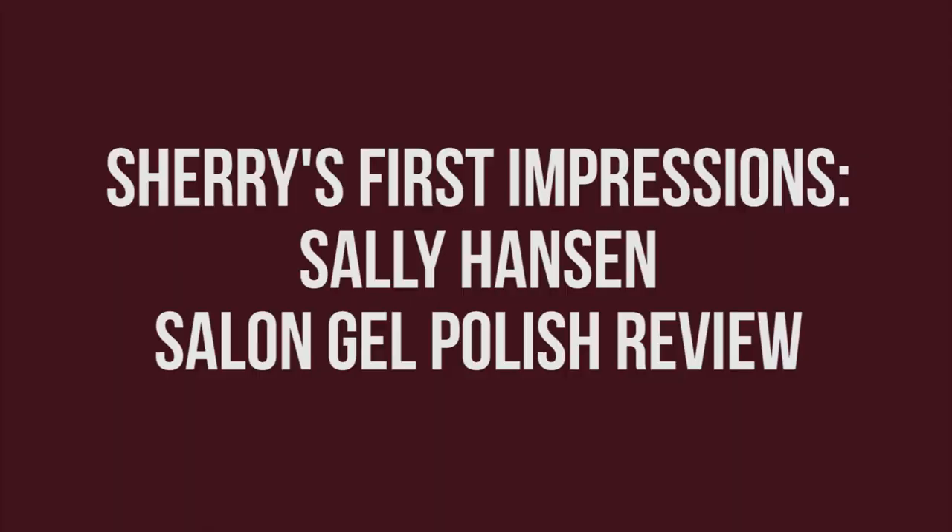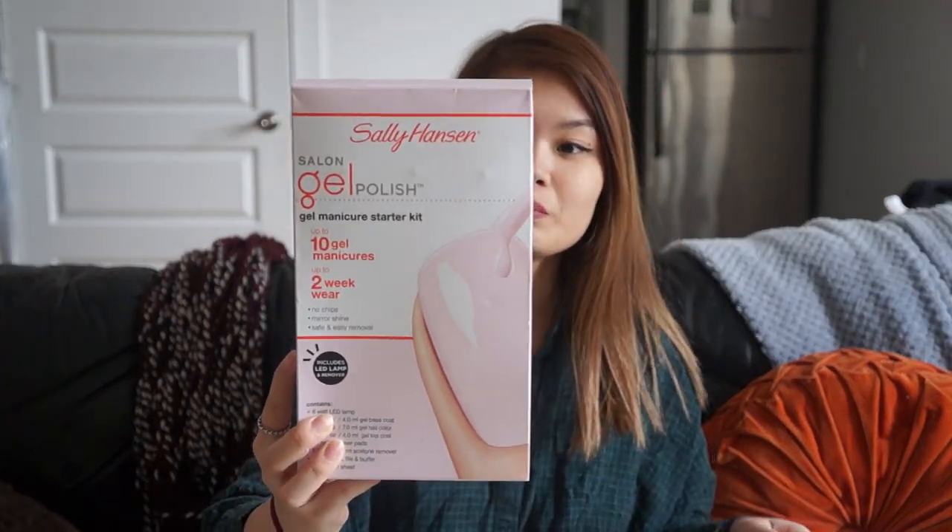Hello friends, long time no see! Today we're going to be reviewing the Sally Hansen gel polish nail kit. I'm super excited — it was on sale at Duane Reade, which is the only reason why I got it.